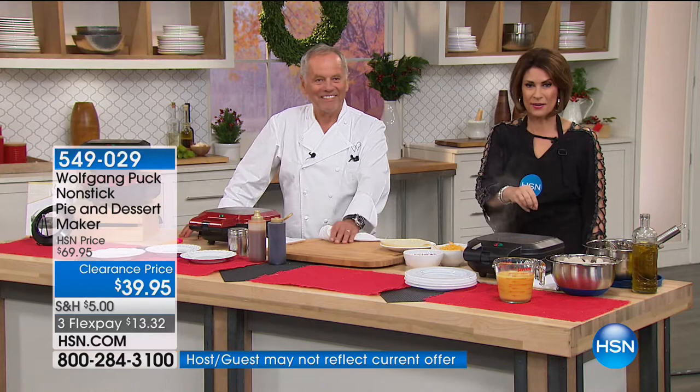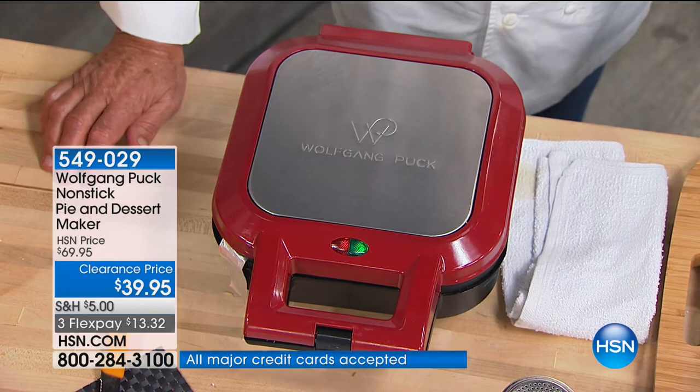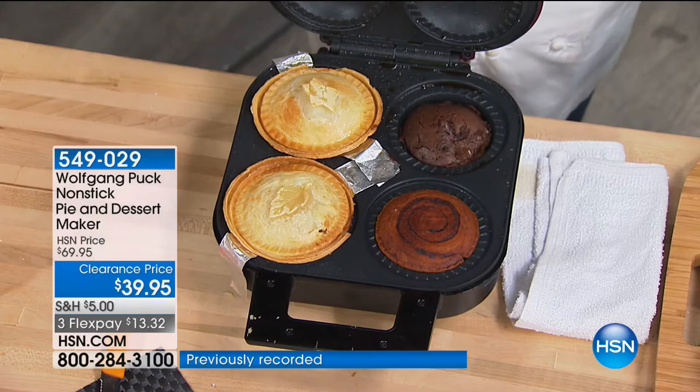So this is gonna be your pie maker. When we say pie, we mean savory pies, your fruit pies, all of it — you can do it for $49.95. And you can do different flavored pies, which is what I like to do.